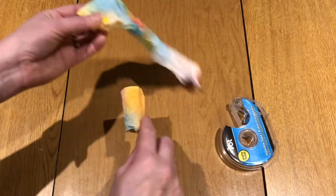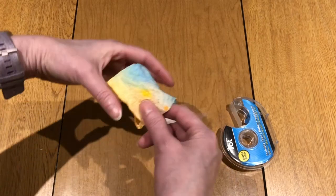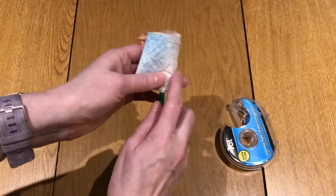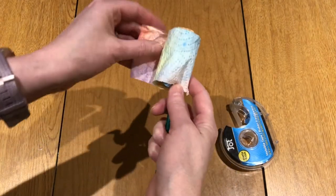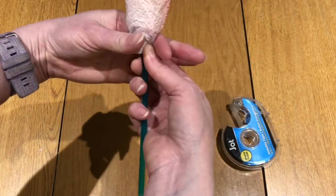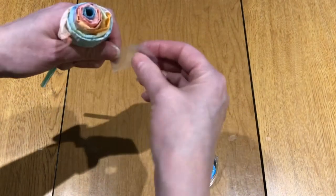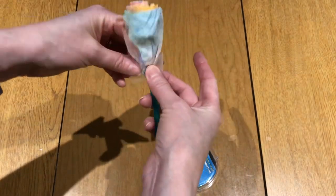Then take the second strip and hold it against the first, continuing to roll and keeping it kind of loose. Once you have both strips rolled, take your tape again, pinch it at the bottom, and wrap the tape around there — making sure you attach it to the straw.